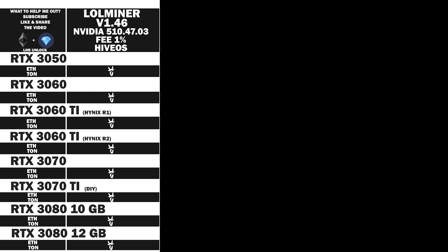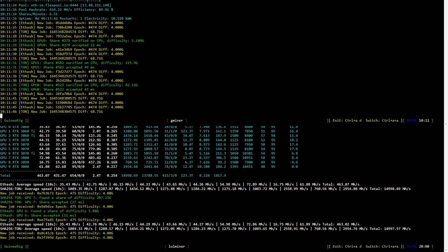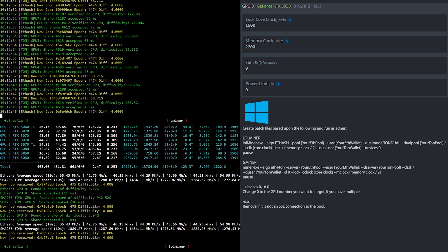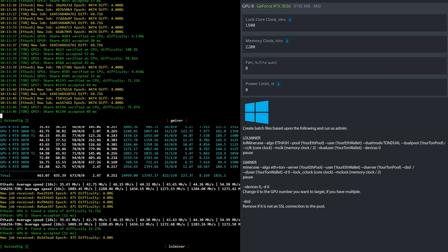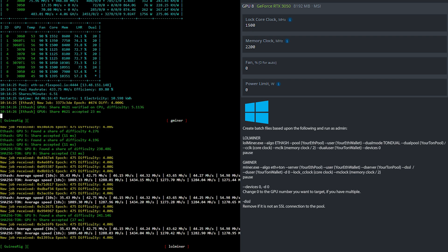Now let's move on and have a look at the overclock settings. At the top we have G Miner, and at the bottom we have LoL Miner. For the RTX 3050, in HiveOS I locked the core clock at 1500 and set the memory clock to 2200 — that is 1100 in Windows. If you're using Windows, just create batch files based upon what you see here.